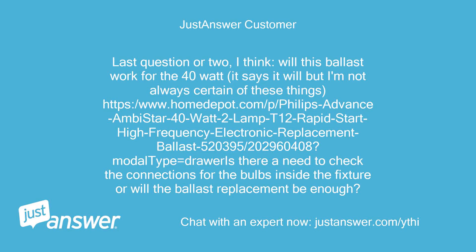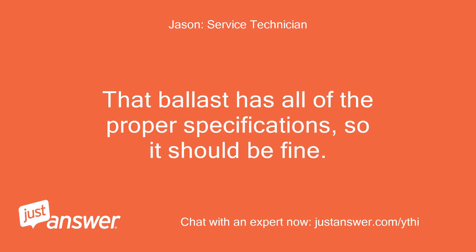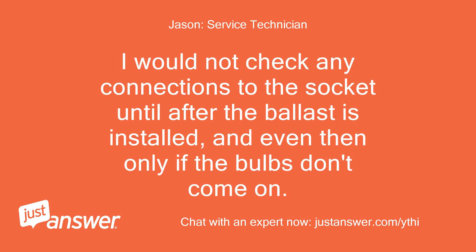Last question or two: will this ballast work for the 40-watt? It says it will but I'm not always certain of these things. That ballast has all of the proper specifications, so it should be fine. I would not check any connections to the socket until after the ballast is installed, and even then only if the bulbs don't come on.